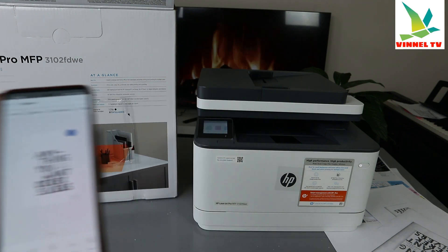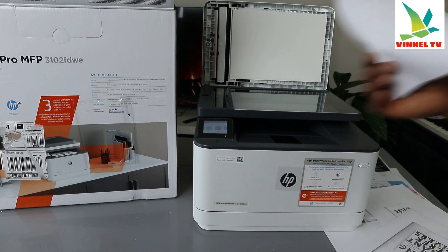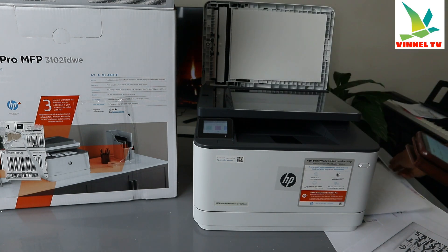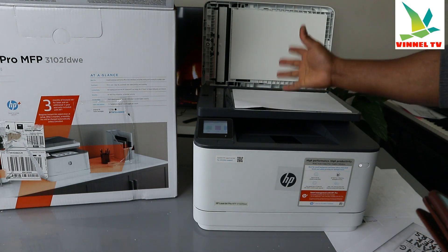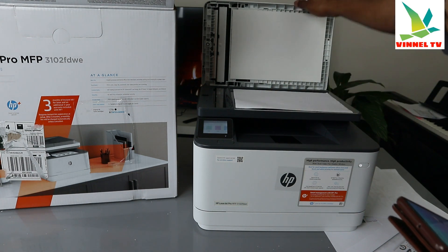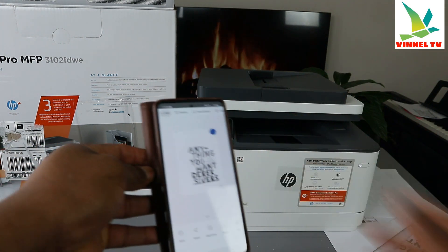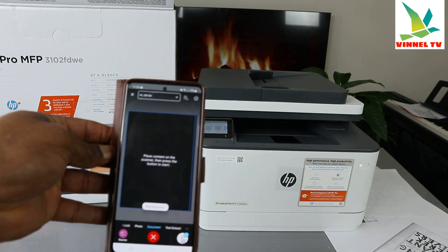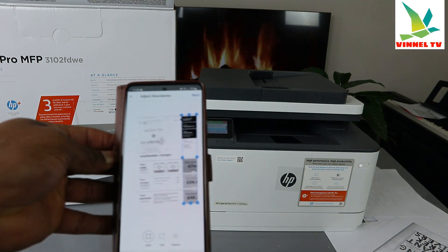To scan the other page, open the scanner lid. If the document has something written on the back, place it face down. Turn the document to the other side manually, then click Add on the app and click Scan to scan the second side.